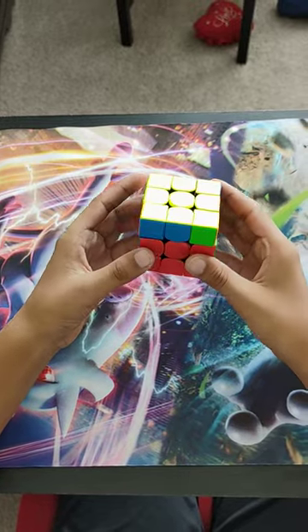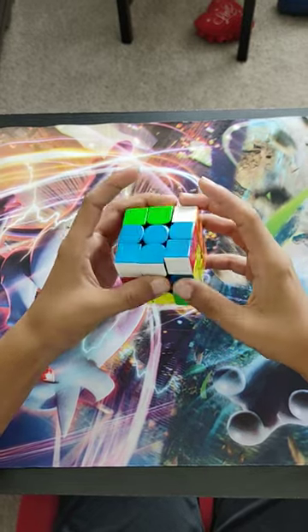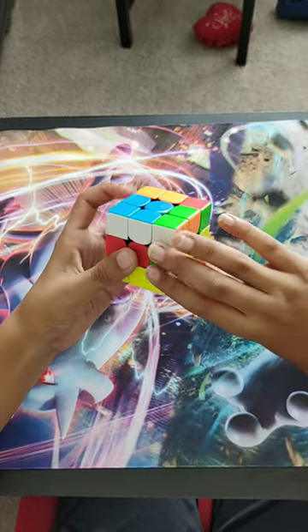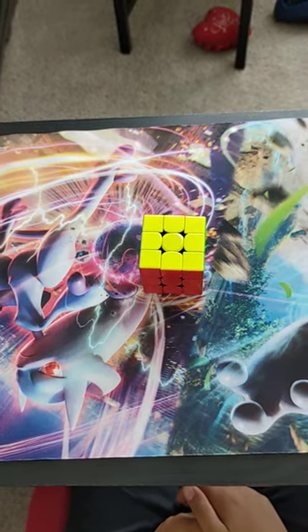I execute the J-perm like this — here, here, here, like that. And that's my 10.82 solve! Thank you for watching, see you next time, and subscribe.